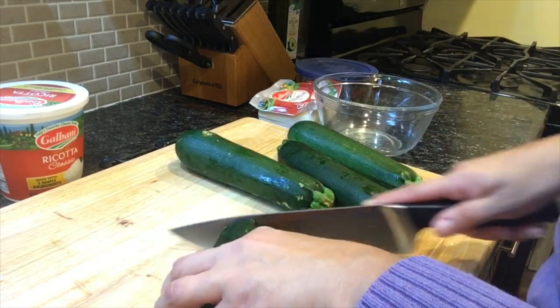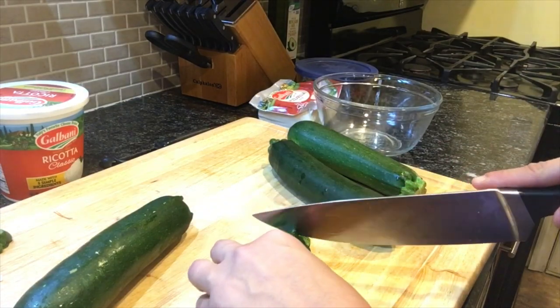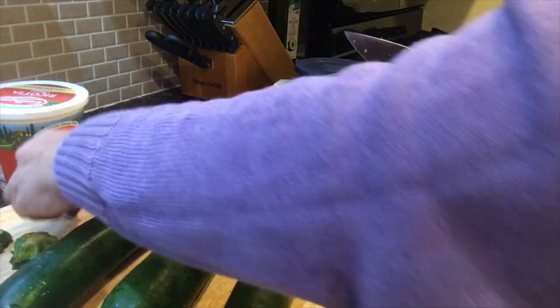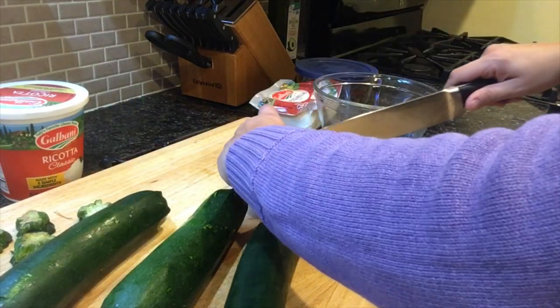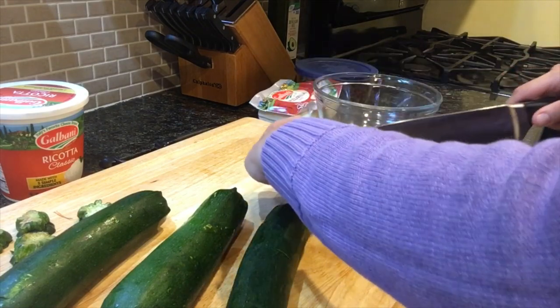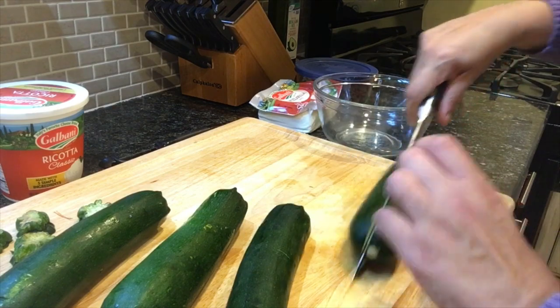Next, cut the tops off the zucchini. Then cut the zucchini in half lengthwise, and try to make sure both sides are even, because this will ensure even cooking in the oven.